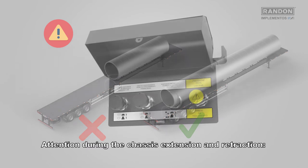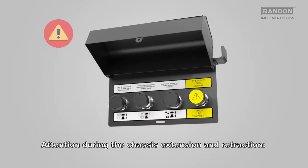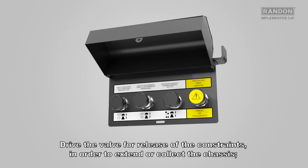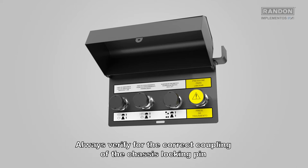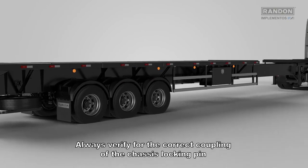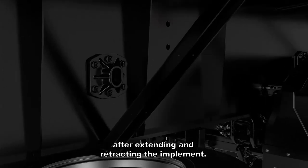Attention during chassis extension and retraction: activate the parking brake in order to lock the equipment wheel. Drive the valve for release of constraints in order to extend or collect the chassis. Always verify the correct coupling of the chassis locking pin after extending and retracting the implement.